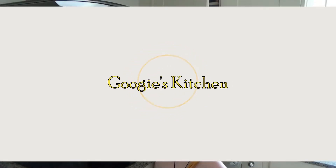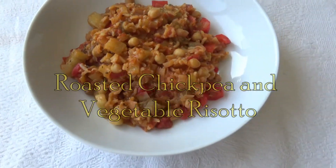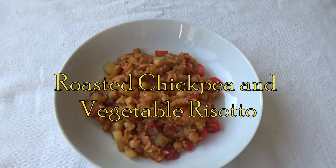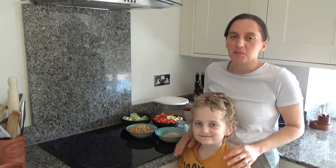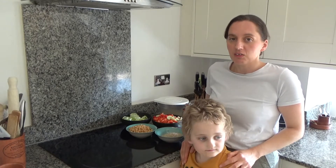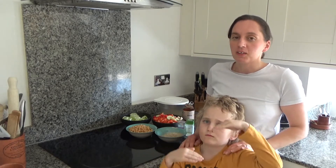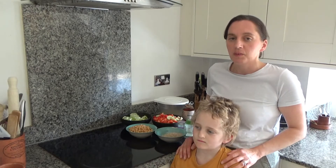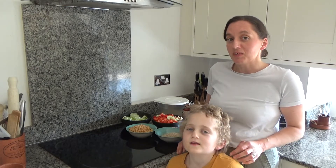Hi everyone and welcome back to Googie's Kitchen, and if you are new here then hello and welcome. My name is Alexis and this is Ted, and today we are going to show you how to make my delicious roasted chickpea and vegetable risotto. This recipe is really easy to do and it's a fairly new one on my blog. So here is how to make my roasted chickpea and vegetable risotto.